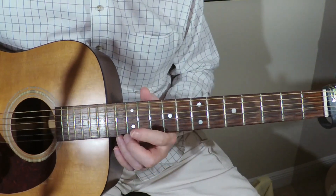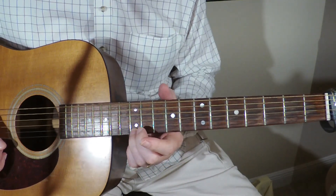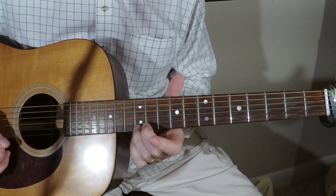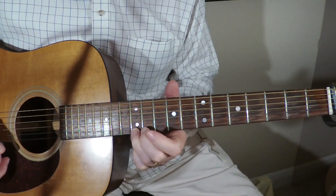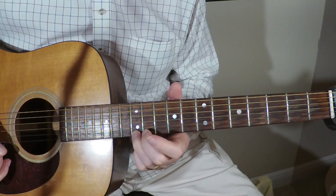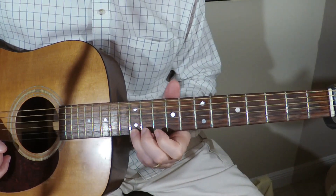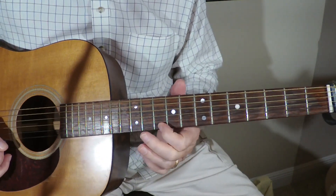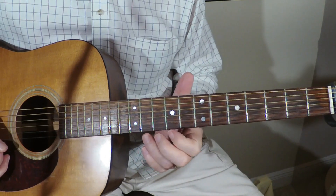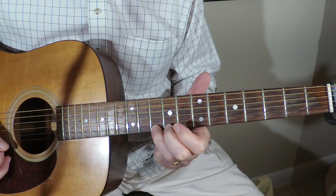We're going to start this little run on the E string at the 12th fret. First I'm going to do a little slide, and then hit it again before I start from the 10 to 12. Then we're going to do 12, 10, open, 10.